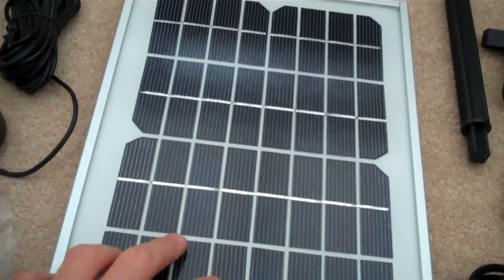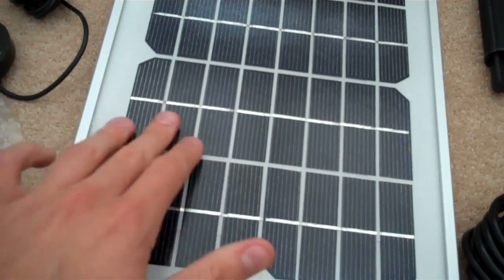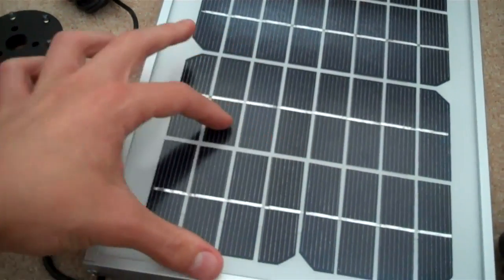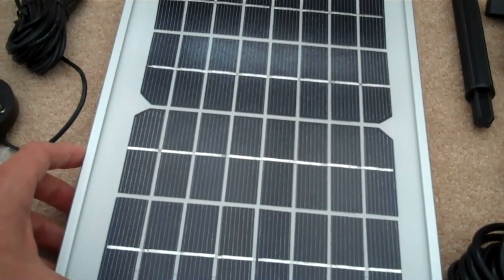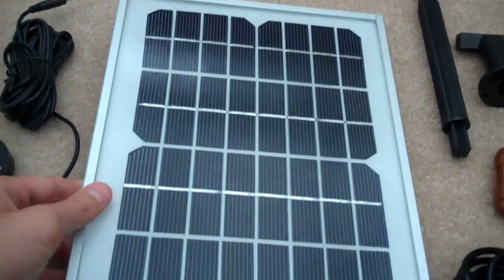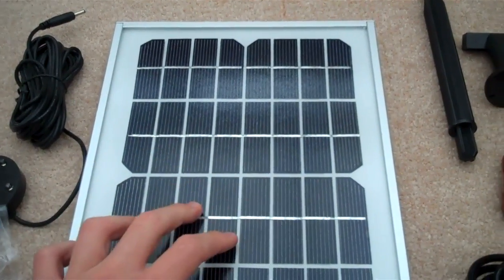This is obviously the solar panel. I think it's really well made — it's got a glass cover. Some of the other pumps I've had just have tiny solar panels covered in plastic and they're just not well made. This one's pretty nice and heavy, with a metal frame. I really like it.